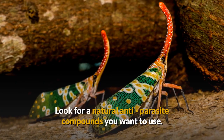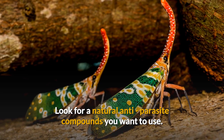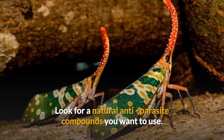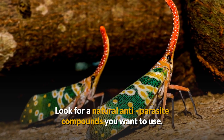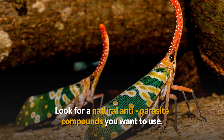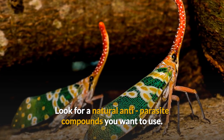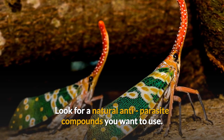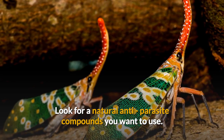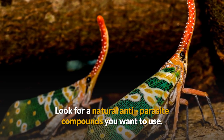Look for natural anti-parasite compounds that are organic and fresh. For example, Para Complete is a parasite cleanse supplement that contains thyme leaf, berberine sulfate — which can sometimes be found in coconut and can kill off parasites — oregano, grapefruit seed extract, and uva ursi leaf. These are herbs that kill off parasites.